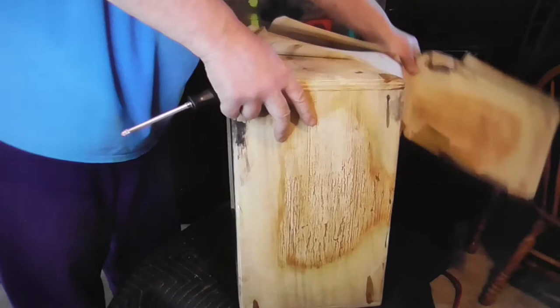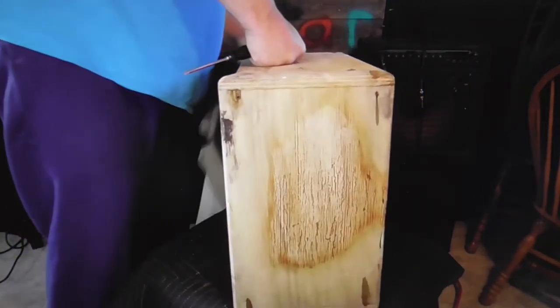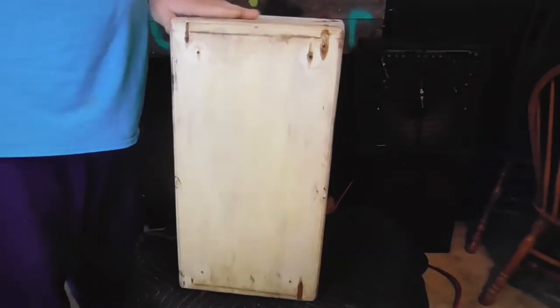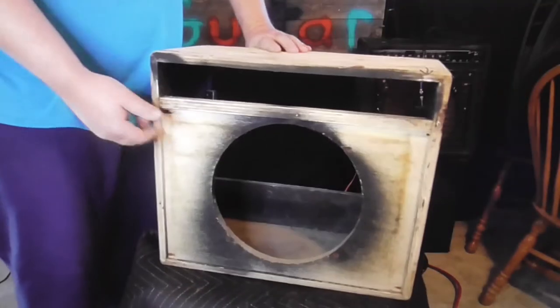I bet that was a sharp looking amp when it was brand new though. But it's gonna get refurbished - it's gonna see a better second life. You know, it's not just going to the junkyard. Part of it we're keeping for parts and stuff, but yeah, that's a good solid box.